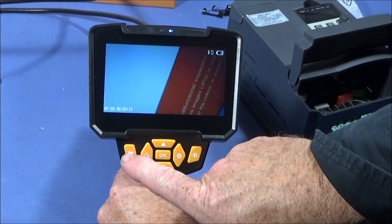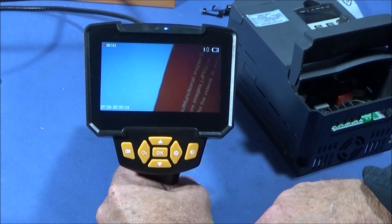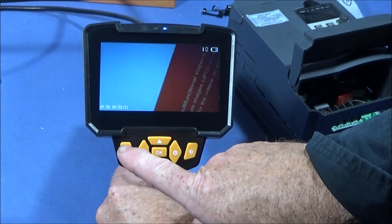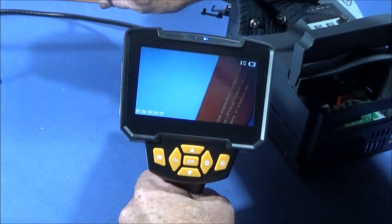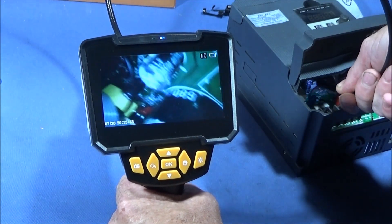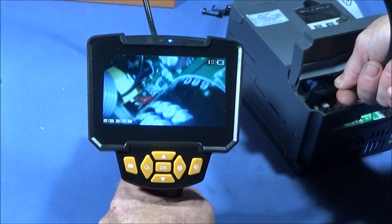On this side you can take photos with a short press. A long press of the button changes it to video mode, and a long press again switches back to photo mode.